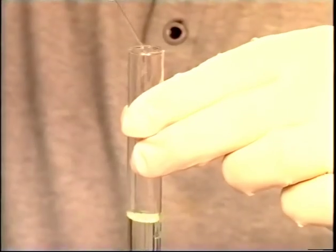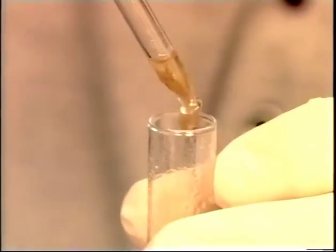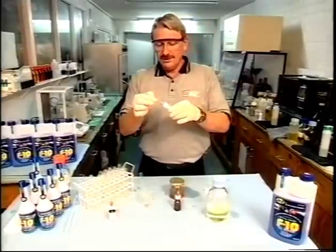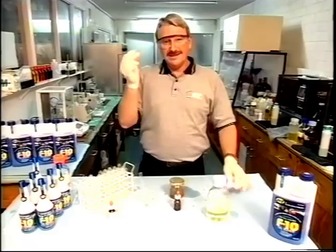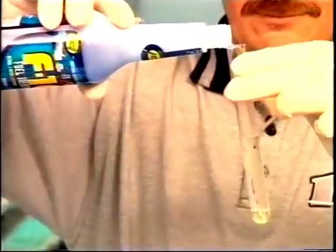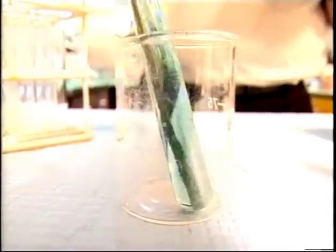Secret weapon. Just check this out. If we take a test tube of diesel fuel and then add some water to it and give it a shake, look how it curdles. If we then go a step further and add some fungi to it, we then have what probably resembles the inside of your fuel tank. Now, if we put some water-finding paste on this rod and dip it into the test tube, it will go bright red when it contacts the water. Now for the F10. Pour some into the tube, give it a shake, and look — clean, clear diesel. To prove it, if we put some more paste on the rod and dip it in, there's no change in colour, proving that the water and fungi have been swallowed up into harmless, minute particles.